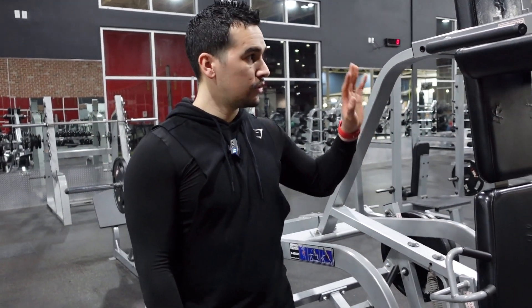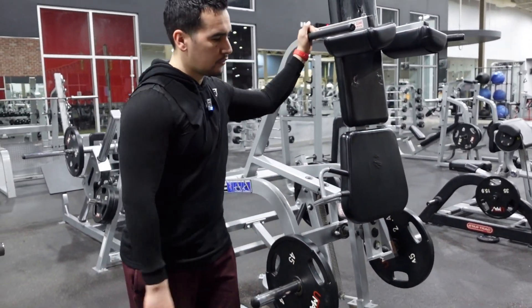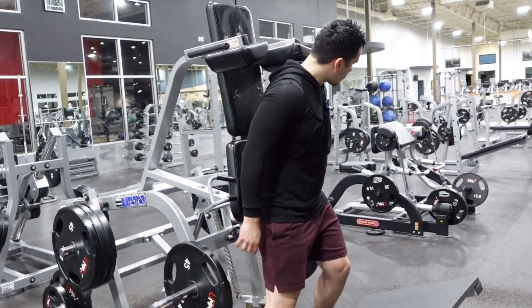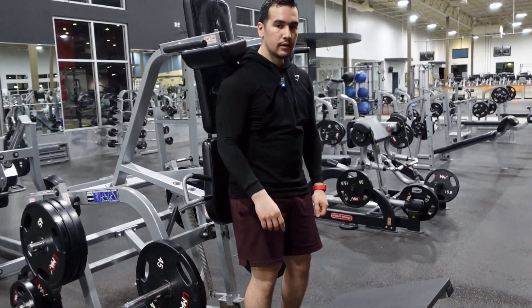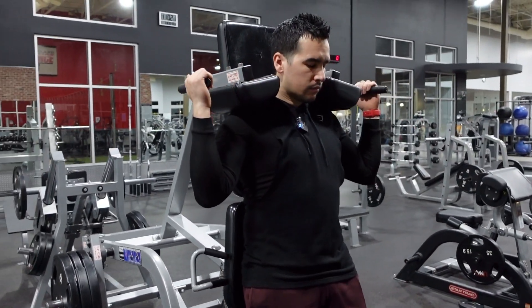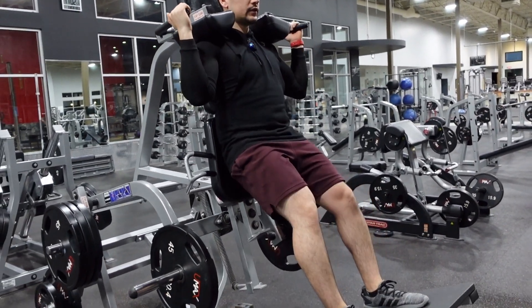What's up everyone, today we're going to show you how to do the V-squat. The weight goes on here — I have a 45 on each side. Then you're going to come right under these two pads; this is where the shoulder goes. You just slide yourself backwards and bring your feet right about there.